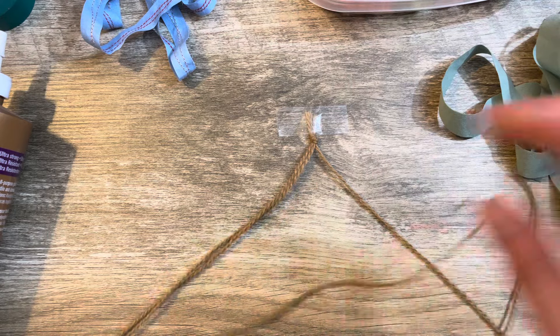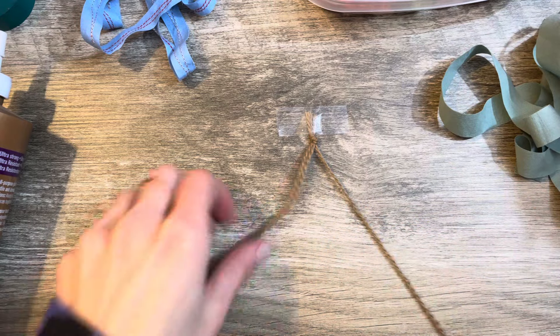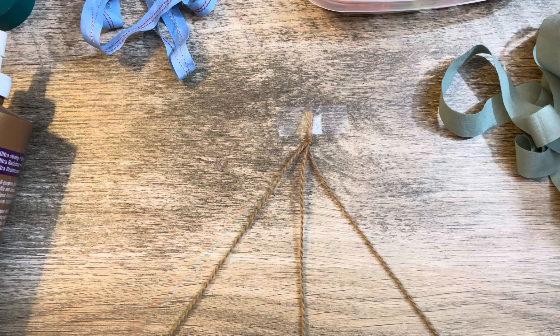I made sure to cut them all the same length — they're kind of on the long side but I wanted to make a long braid so I'd have a bunch to play with. Let me separate the strands here.